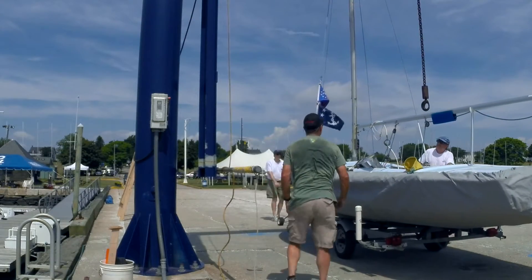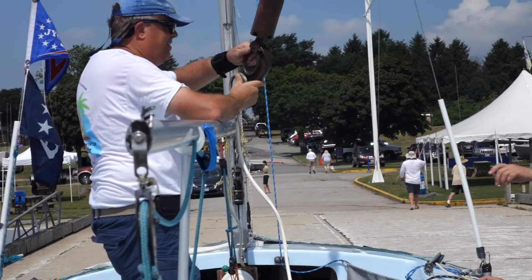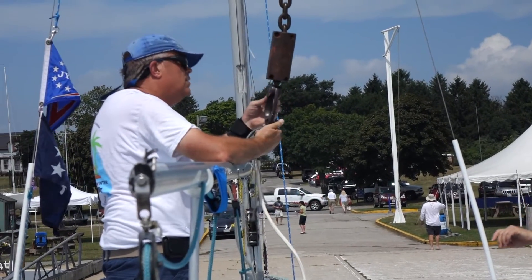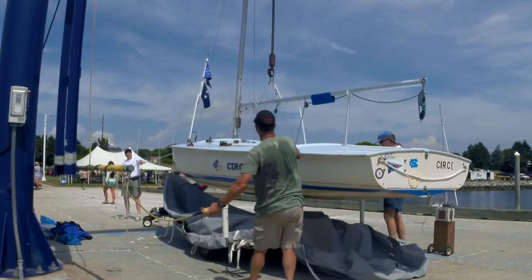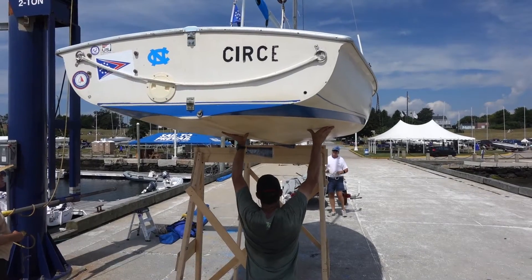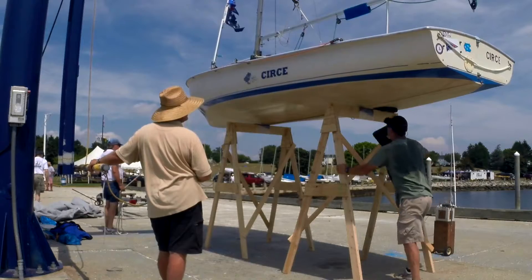First, the boat is backed under a hoist on its trailer. Then the lifting bridle is fitted to the boat and the bridle is attached to the hoist. The boat is lifted off its trailer and the trailer is pulled away so that safety supports can be placed under the boat, and then the boat is shimmed so it does not rock.